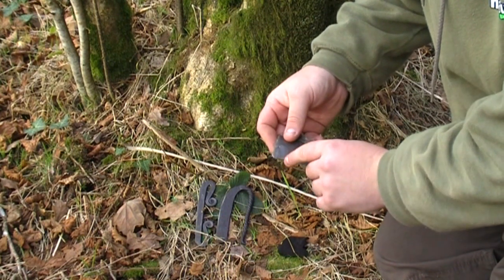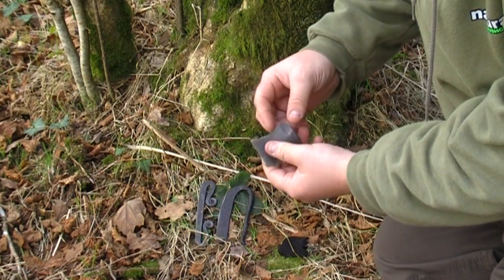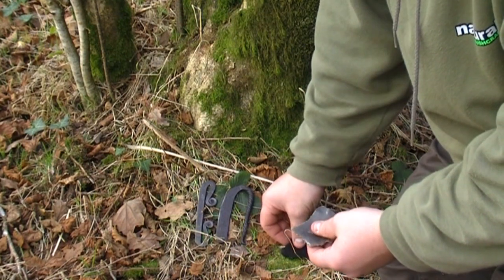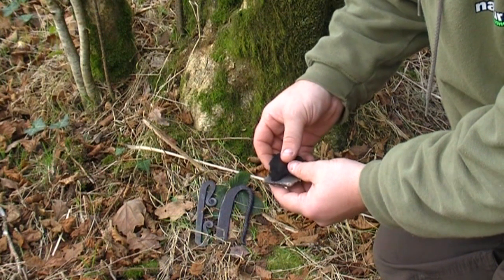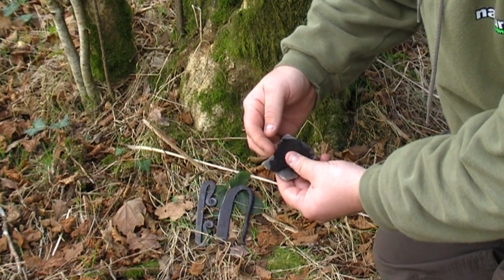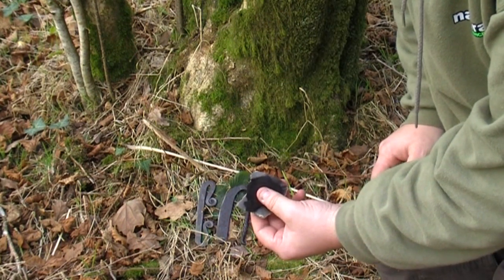Once you've got your sharp edge along one side, I would take the flint in my left hand — I'm right-handed myself, so this might change for you. I would take my tinder, so in this case a piece of char cloth, and I would place that on top and line it up so it's just sort of overlapping the sharp edge there. I'd hold the tinder down with my thumb.